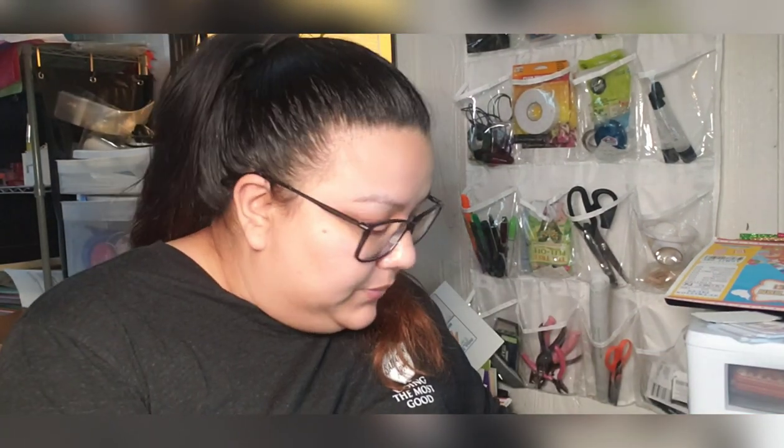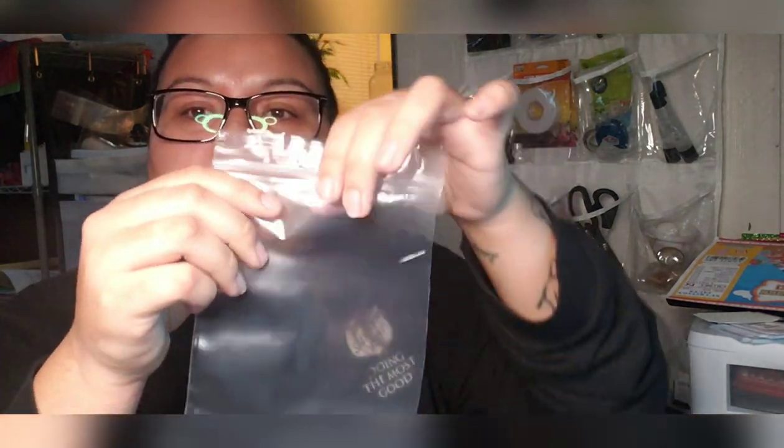These bags are 6 inches across by 10 inches long — way too long. What you want to look for is something that is about 5 inches by 8 inches, so 5 inches across and 8 inches down.